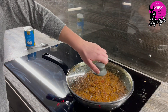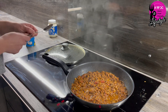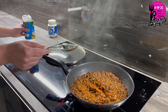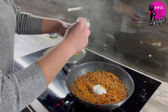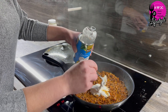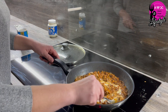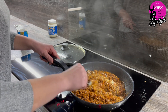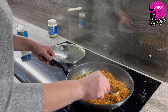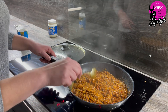It's now been simmering for about half an hour and we can see it's really getting to a perfect stage. I'm going to add a little bit of the coconut cream — I'm not putting all of it in because I think that's a little bit too much. It's looking good and smelling good.